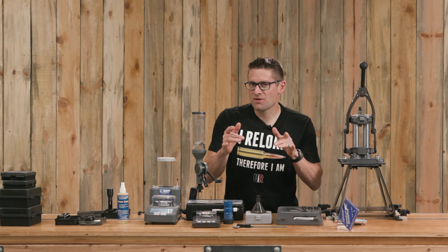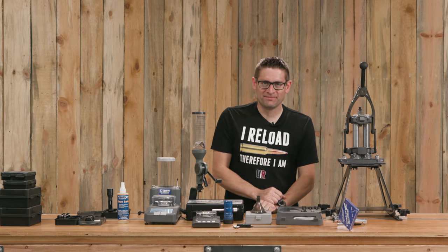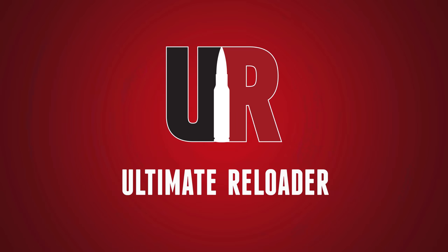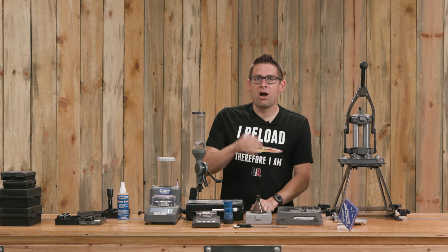What's inside Frankfurt Arsenal's arsenal? I'm going to talk all about it in this video. Gavin G here from ultimatereloader.com.